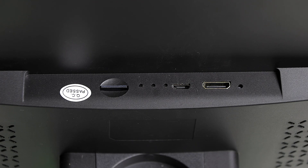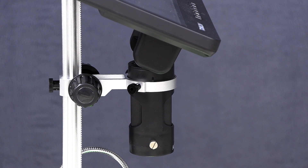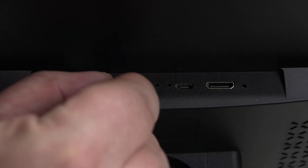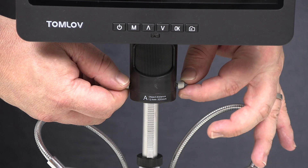On the back of the display there is a micro USB port, a mini HDMI port, and a micro SD card slot. There is also the microscope itself attached to the back of the screen with a joint that swivels, allowing adjustment of the screen angle.